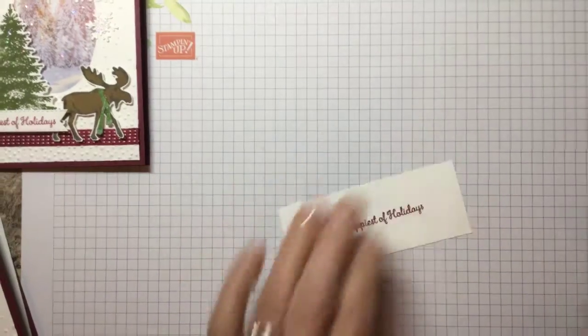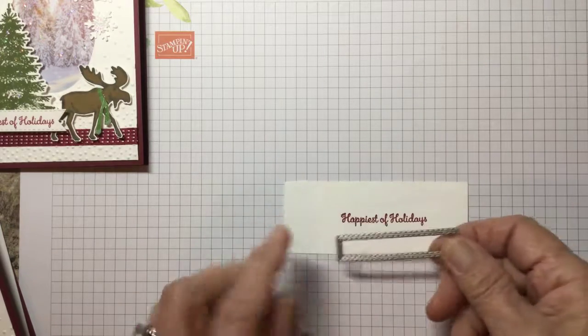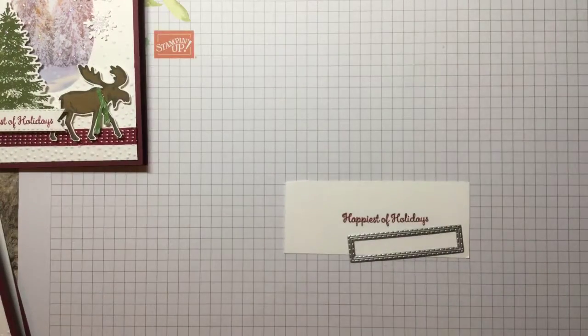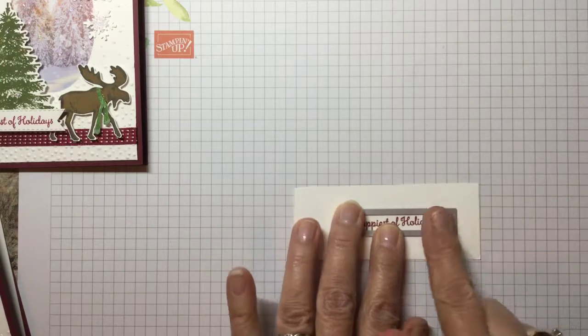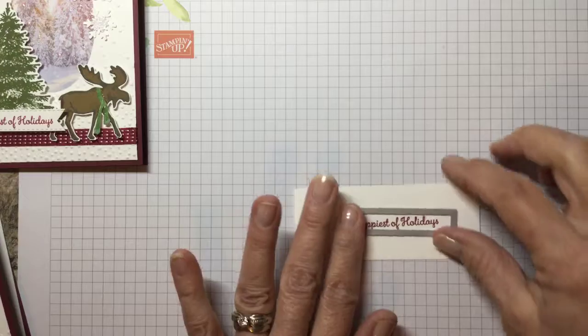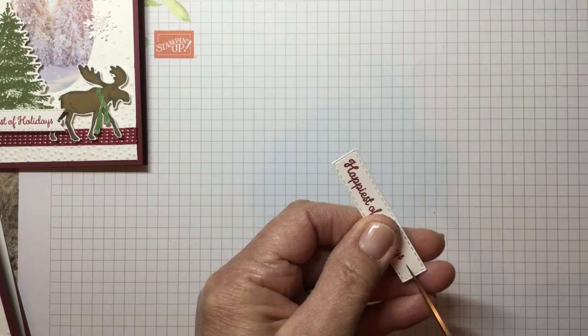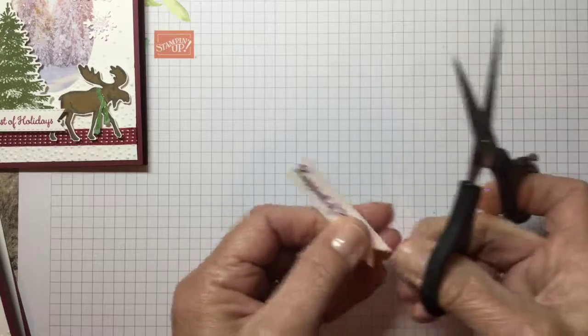Now we're going to cut out the sentiment. This is done with the stitched rectangle die — the smallest one in the set, which is in the Annual Catalog. When you line this up, I put 'happy' all the way to the end because we're going to flag the sentiment so that it has a flag. You're going to end up with this shape, then we're going to cut the end, going from the corner to where we cut in the center to the corner. And there you have your flag.